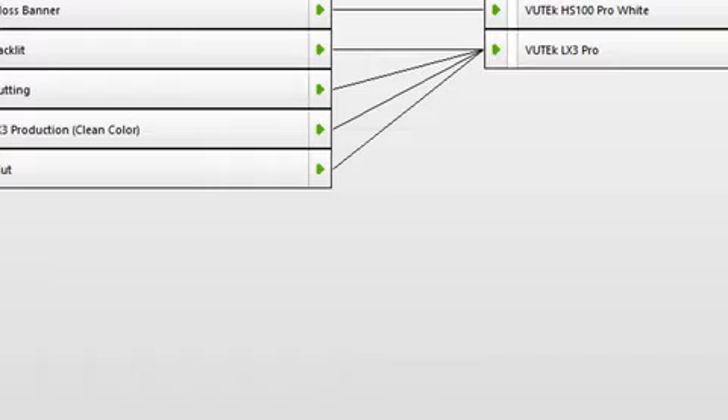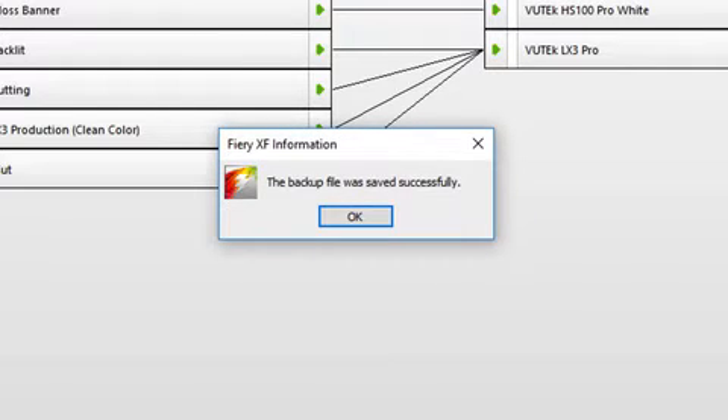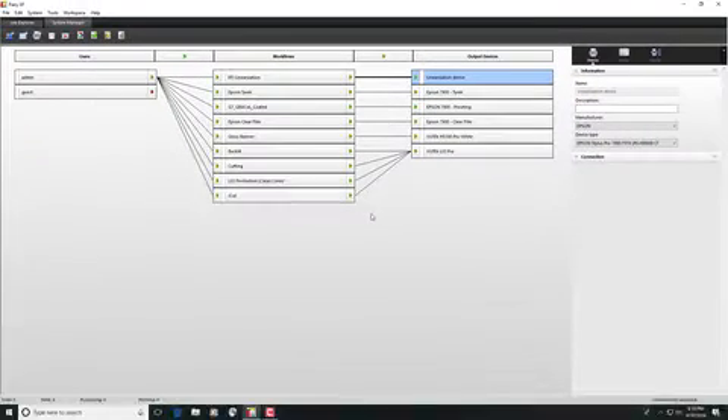When the backup file has been successfully created, it is also recommended that you copy it to an external storage device or network share for safety. You can now uninstall Fiery XF 6.5.